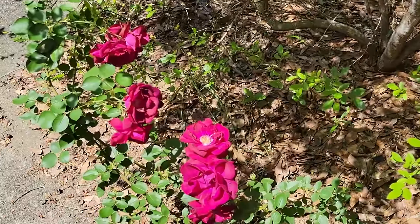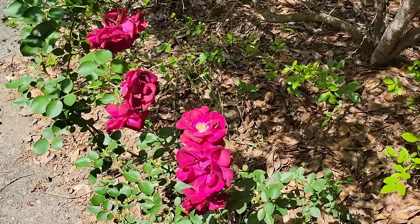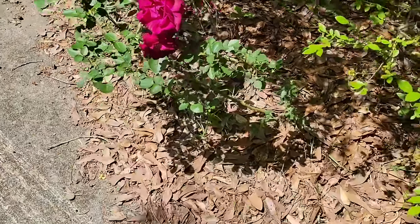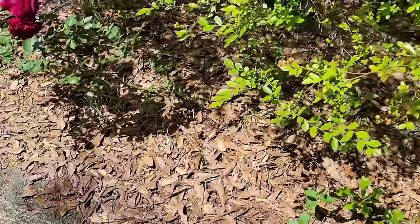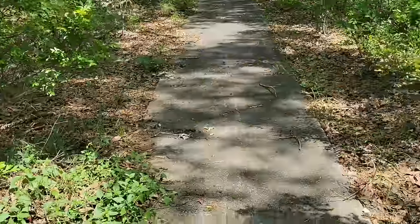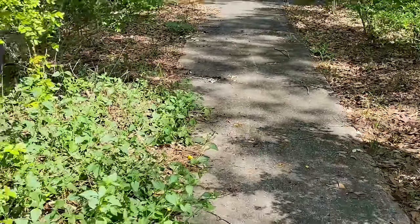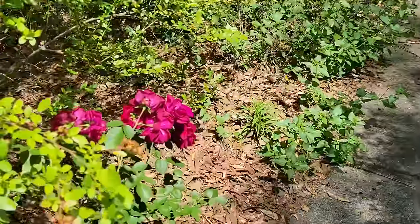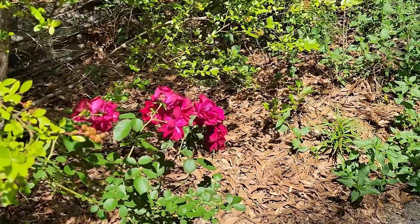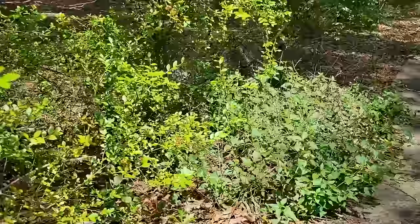Many years ago before Danny and I married, there were roses up and down the sidewalk. Every year we have to dig up a rose because it comes back from the root under the sidewalk. We've dug all the roses up and planted huckleberries down the whole sidewalk. But this one rose keeps coming out and this year it actually bloomed, so I'm going to leave it. We've got lantana here and the huckleberries.